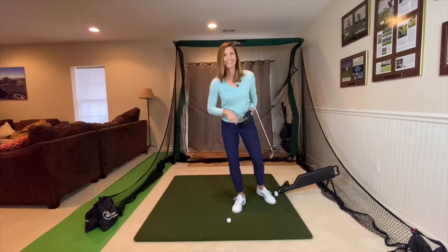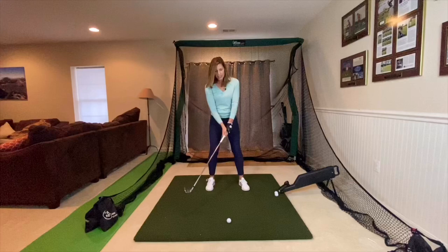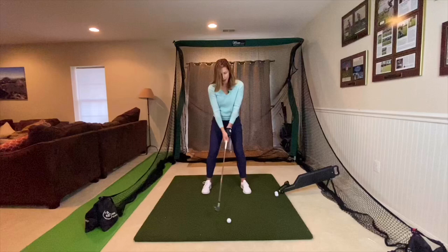First thing I want you to do is to get in a golf stance. You need to take a golf grip, which is going to be thumbs down, fingers round. And of course, if you're a right-handed golfer, your left hand is on top. You're going to spread your feet apart and bow to the ground. Here is your letter Y — two arms and the club make a letter Y. So you want to find this balanced Y position as you address the golf ball.